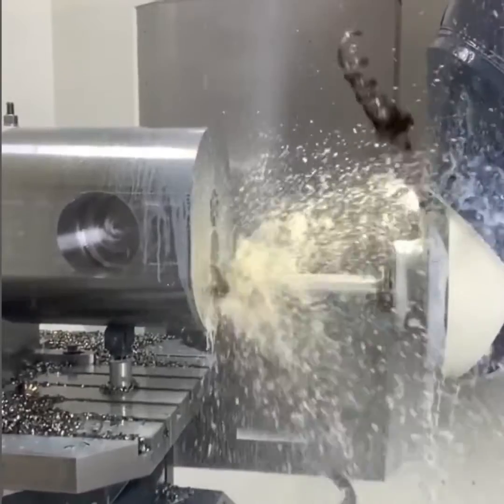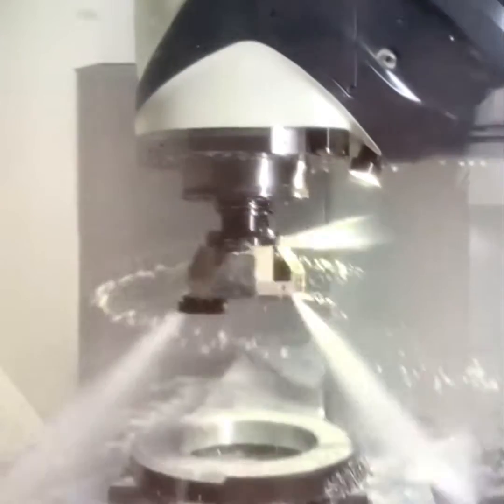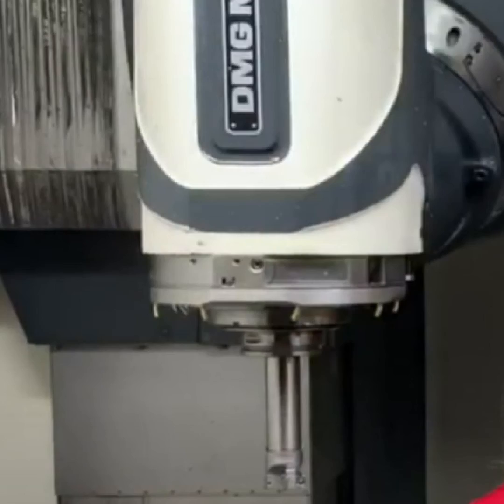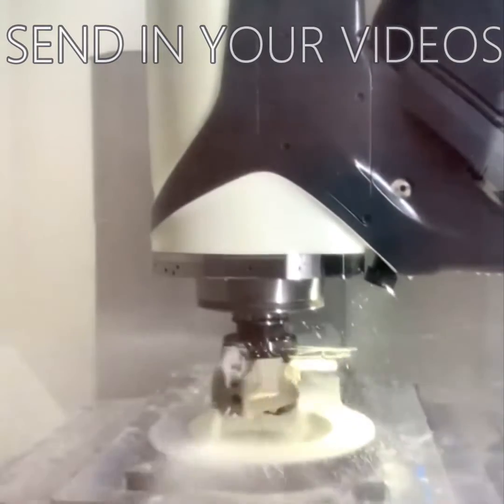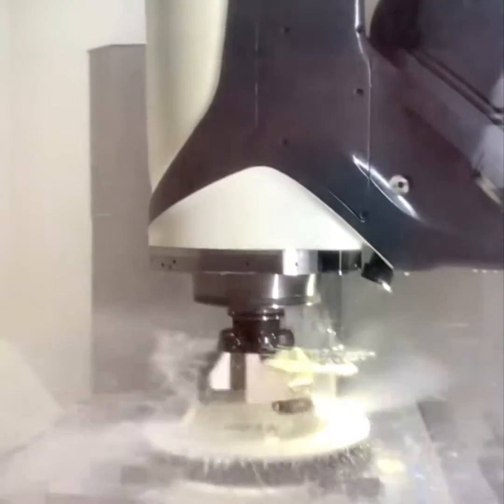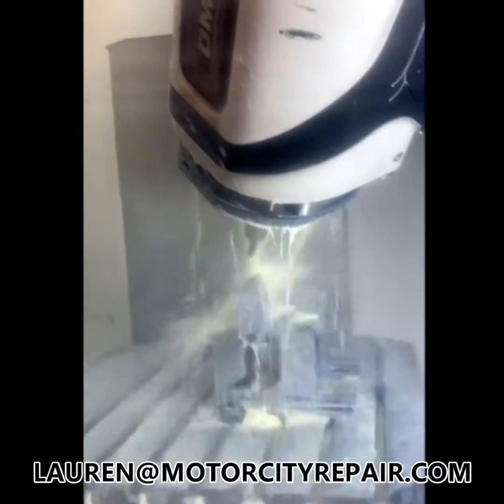These are the number one spindle we repair every year at Motor City Spindle Repair. So we want to hear from you guys — if you're running DMG machine tools, we want to rebuild them for you. We want to see your videos of you working on your DMG Mori machine tools as well. Reach out to one of the team members: Lauren at MotorCityRepair.com. We hope to hear from you soon.